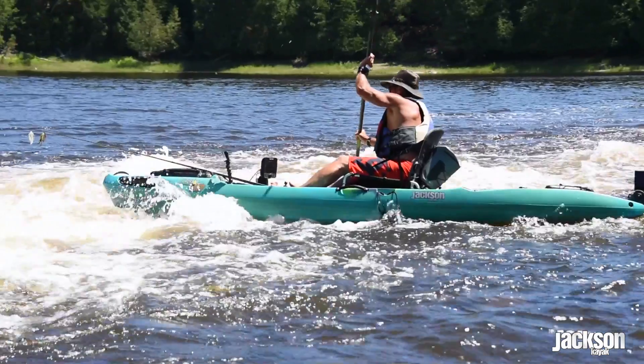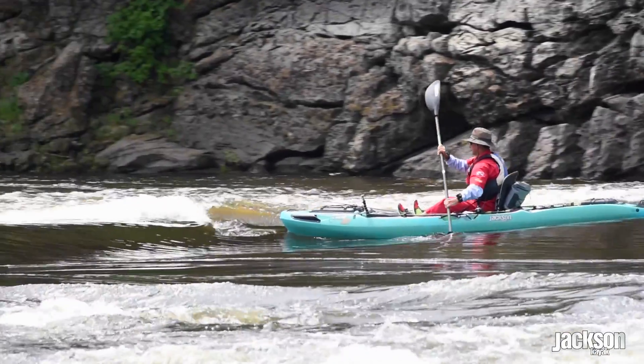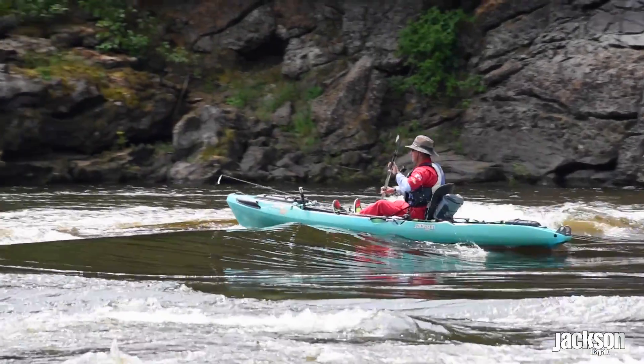This is Eric Jackson. In case you didn't know already, you can find a lot of great fishing, whether it's moving water or even whitewater. But before you get out on moving or whitewater, you need to make sure you've got a few tips that are going to get you down right side up, safely, and feel like you're in control.